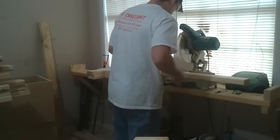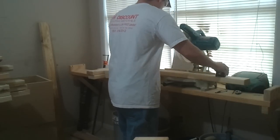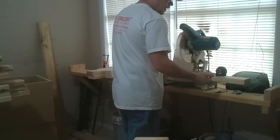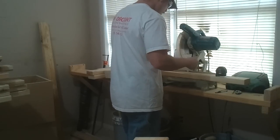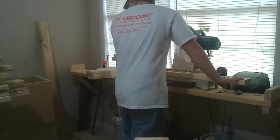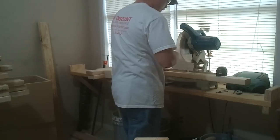Those two are for the frame of the table. Now I need to cut four legs at 18 inches, except they are only inch and a half by inch and a half. So I'm going to cut my 18-inch pieces and rip them down in half.